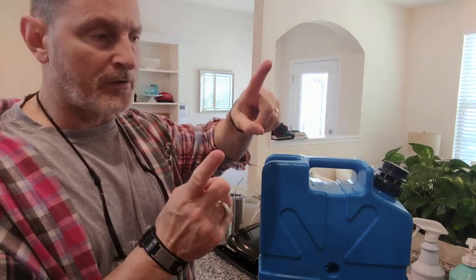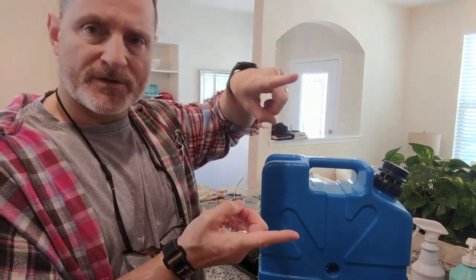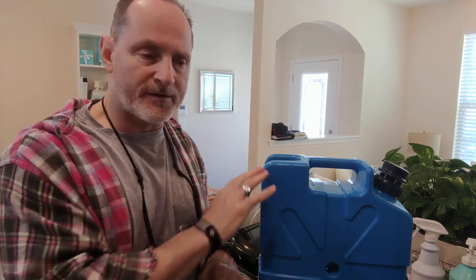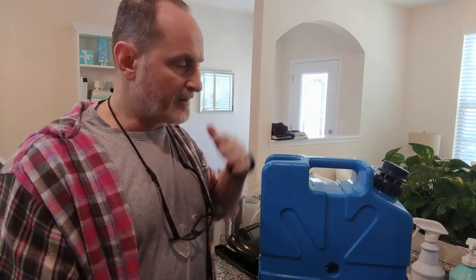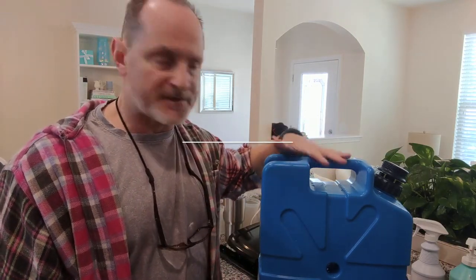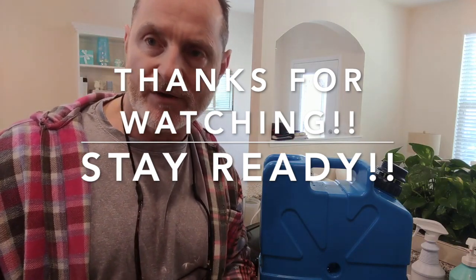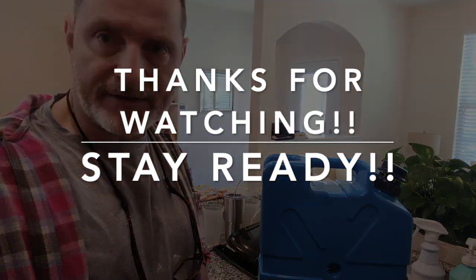I also have the small one-quart-sized Lifesaver that I keep in the van — it has the same type of filtering mechanism and you can get water on the go with that if you're on foot. But for base camp, this is the way to go: the Lifesaver Jerry Cans. Thanks for joining me. Questions, comments, let me know. Take care, stay ready. Anthony signing off.